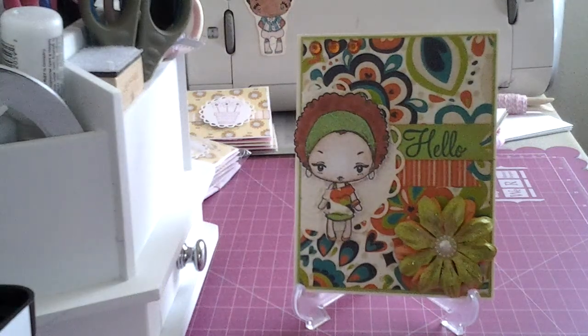Hey YouTube, it's Kim. I'm here with Project Share and an update to my giveaway challenge. Just had to have it. This is like my fourth time doing this video and my last time.